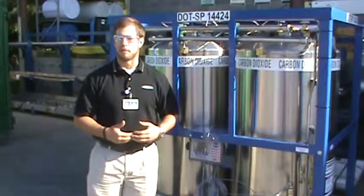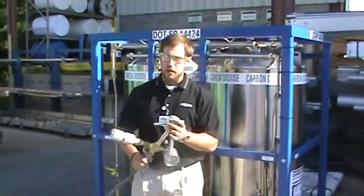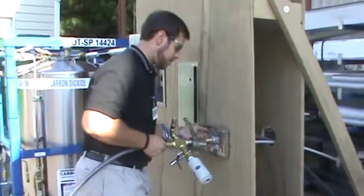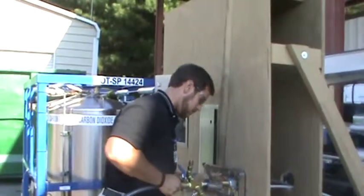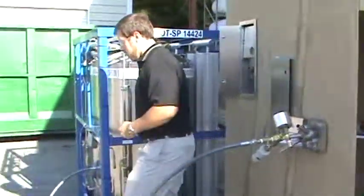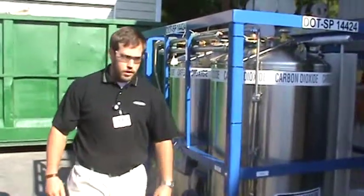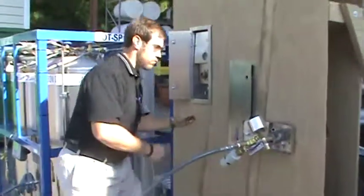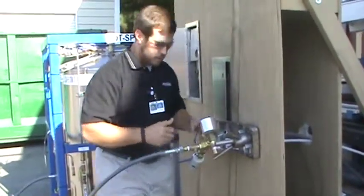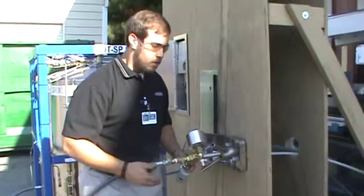Now let's talk about dispensing product from the VLCD. I have my transfer hose, fill hose, and fill gun ready. I'm going to come over to my fill box, get it good and snug, then come over and open my valve here. Now I would actually fill up this hose with product, so then all I have to do is open this — and now I'm filling.